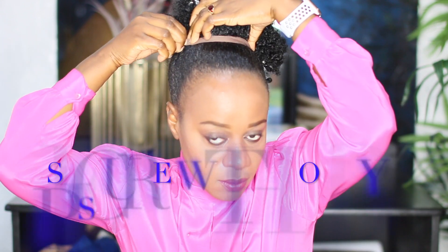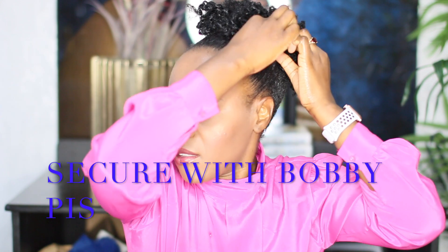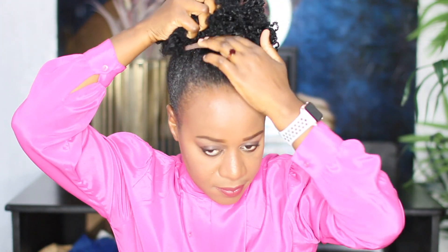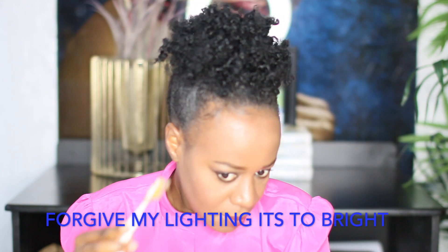Pull your puff up to the level you want it to be, then loosen it up so that you don't pull on the edges very much. I put some edge control using a toothbrush.